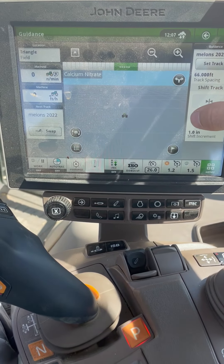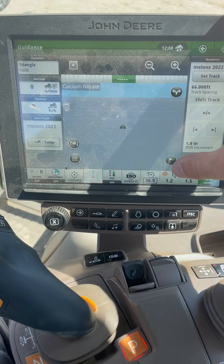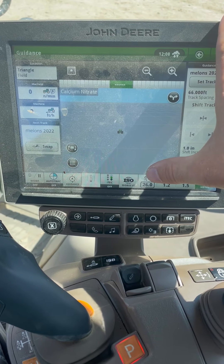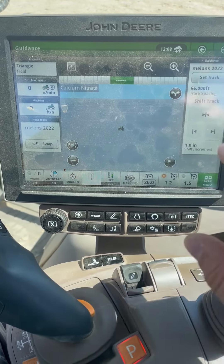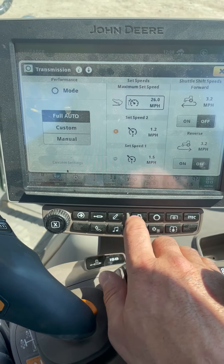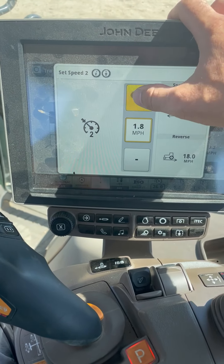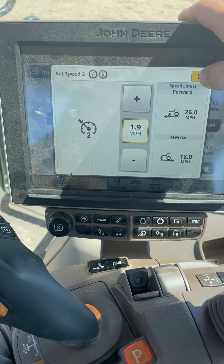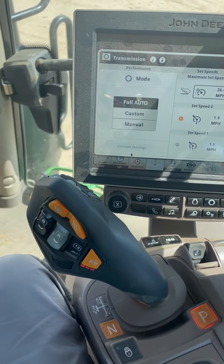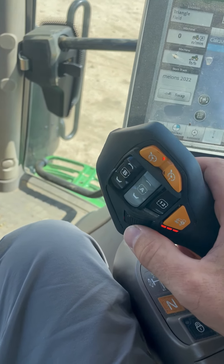We also have the ability to set up to three set speeds: set speed one, set speed two, and maximum vehicle speed. If you want to set those ahead of time, you can go to our transmission page, click on any of the functions, and increase or decrease from there. You can also increase or decrease any time you're in that set speed by using the scroll knob.